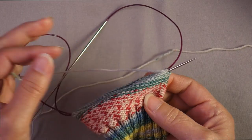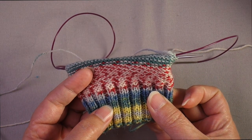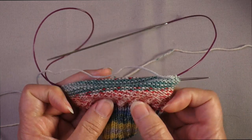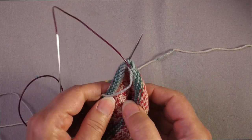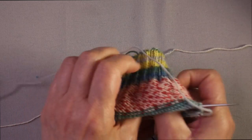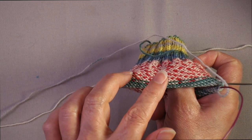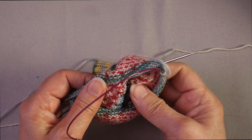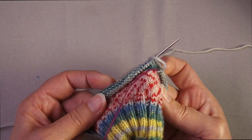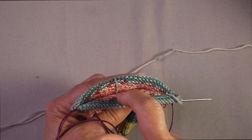Many people, especially for small circumference items like socks, actually choose to work with the wrong side out when doing colorwork. If you are working a fair isle pattern or some kind of stranded colorwork, it can be an advantage to have those floats stranded around the outside of the work. It helps give them a little bit more slack so that when the item is worn you get a little more stretch than you would if you had worked with the right side facing out and stranded on the inside.